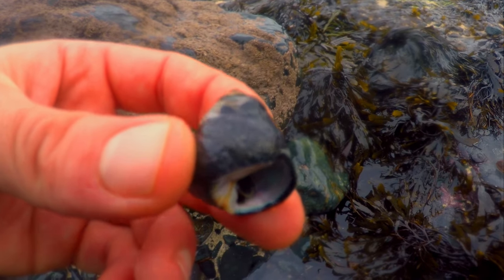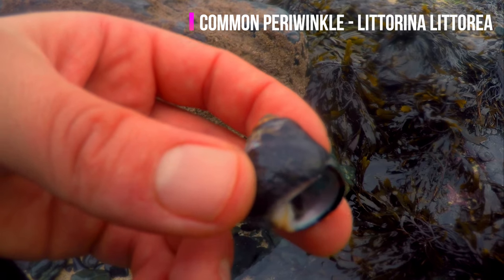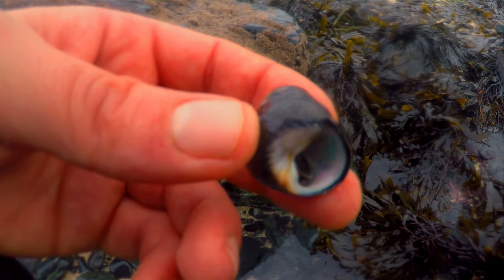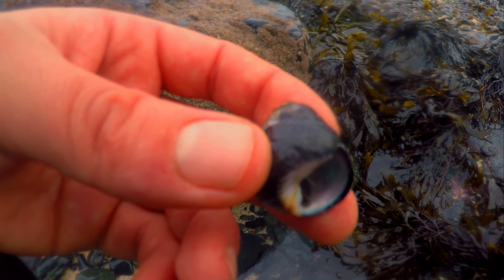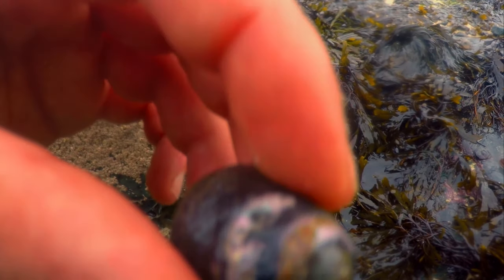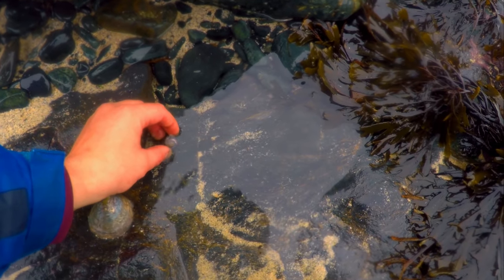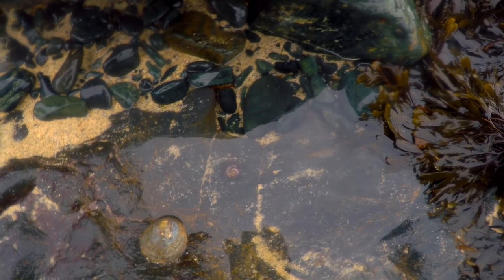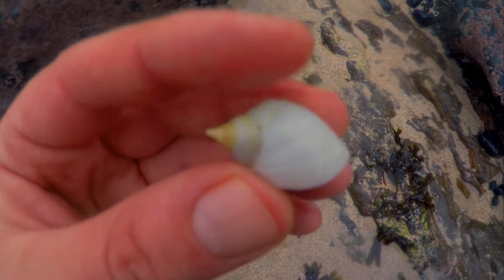Right guys, here we have a little common periwinkle — again you can find these all across our shoreline. The common periwinkle is the largest of the species, reaching a minimum height of about 5cm. The conical shell has spiral edges on it, as you can see there, and can range from grey, black, brown or red. And there you go guys — another little dog whelk, lovely little colour on him.